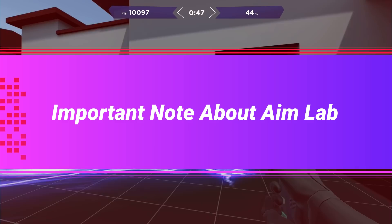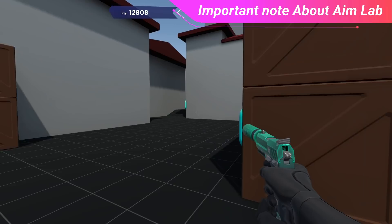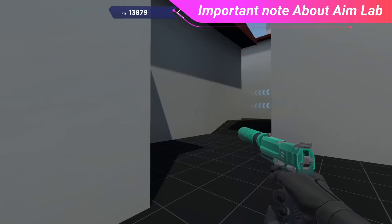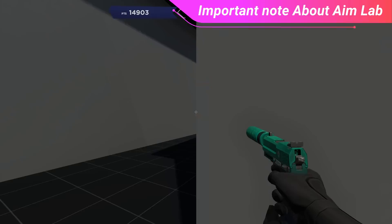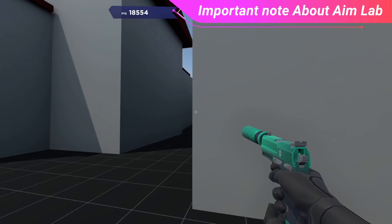An important note about using AimLabs is we have to make sure it translates into our in-game play. For some, this may translate automatically without thought, which would indicate that the training has been paying off. However, for most, getting these aiming techniques down is going to take time and you're going to have to consciously think about using them when you play. For example, you may need to spend more time lining up your pistol shots to properly track the enemy and hit the headshot, or pay more attention to your sprays to ensure you can adjust your aim if you miss the initial bullets. This is called the cognitive and associative stages of learning.